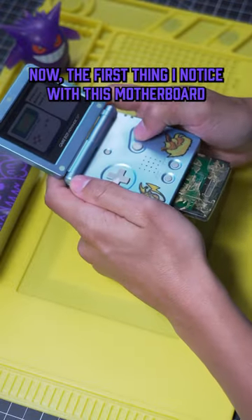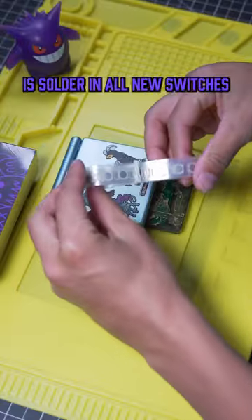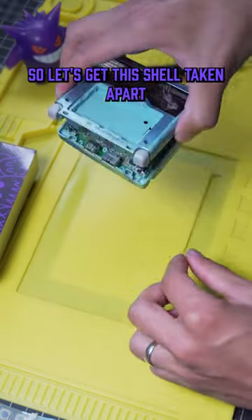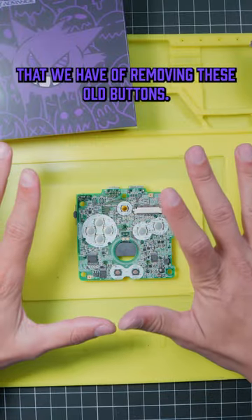The first thing I noticed with this motherboard is that the buttons aren't really acting like they should. So the first thing we're gonna need to do is solder in all new switches so that these buttons are feeling brand new. Let's get this shell taken apart and get the motherboard out of here so I can show you the very scientific method that we have of removing these old buttons.